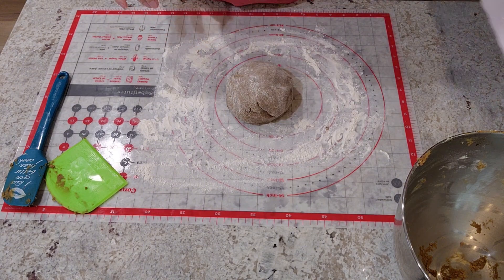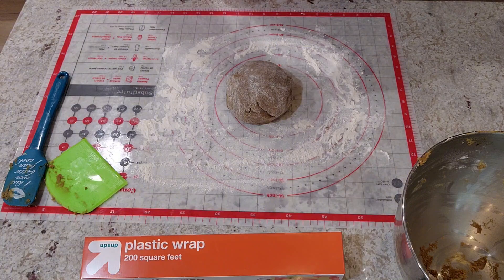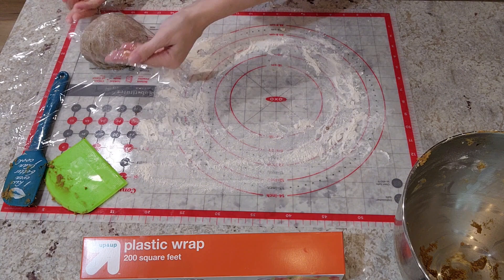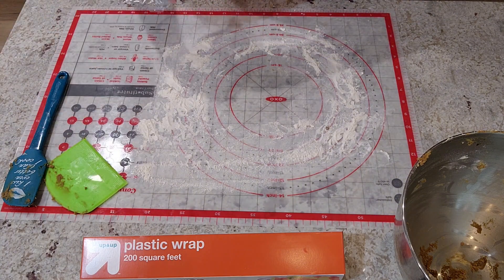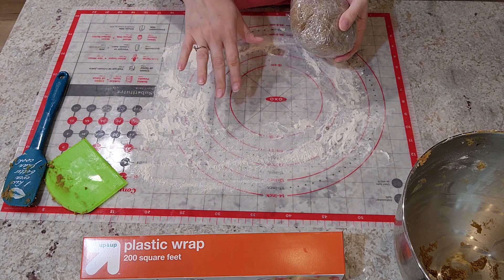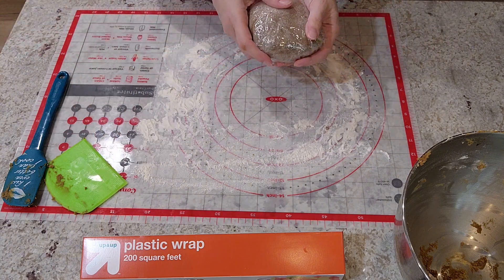Then we are going to wrap it in some plastic wrap. If you plan on continuing this later, just fold this up and you have it for later. Now that we've got this all wrapped up, we're going to put it in the refrigerator for at least two hours — you can leave it overnight. This needs to be really nice and firm before we roll it out.